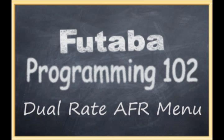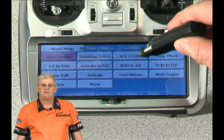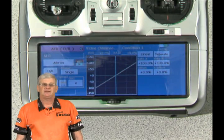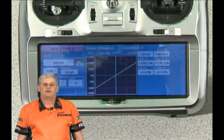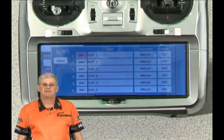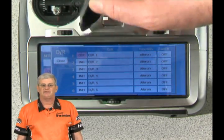The next thing we're going to do is take a look at some dual rates. We'll go into the model menu and hit the dual rate AFR button. You can see that both the bottom and the top of this slope are set at 100%. We're going to go over to the DR button and set up our first dual rate. The 14MZ has the ability to set up six different dual rates. We're only going to set up one initially — we'll turn it on and it'll come up as off.